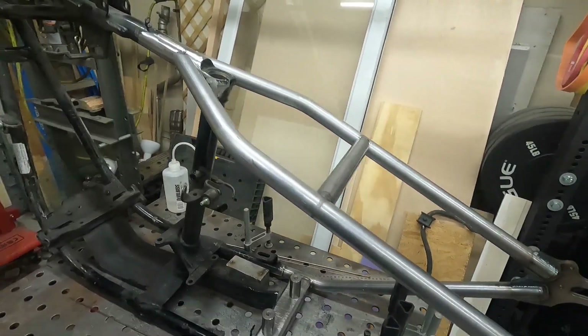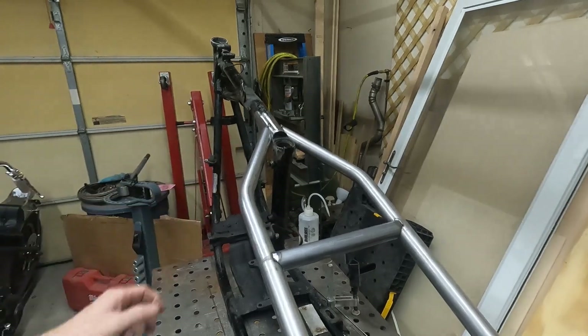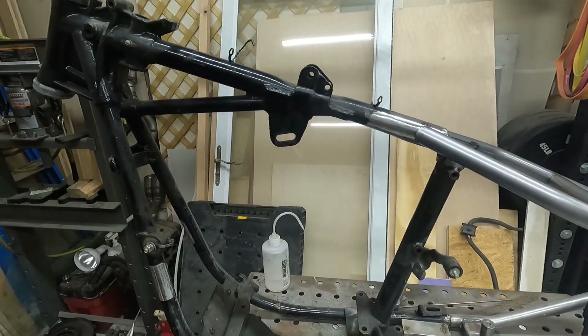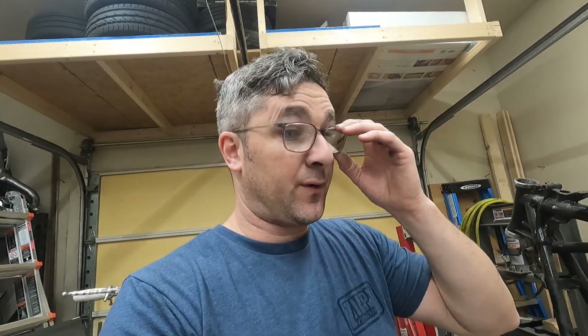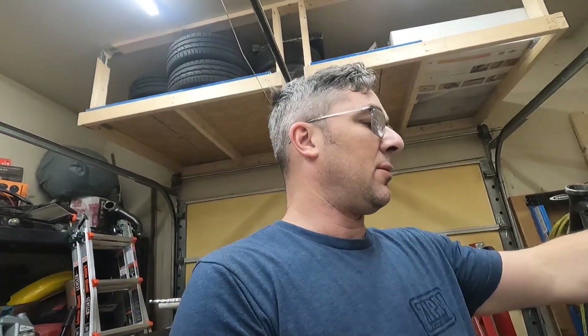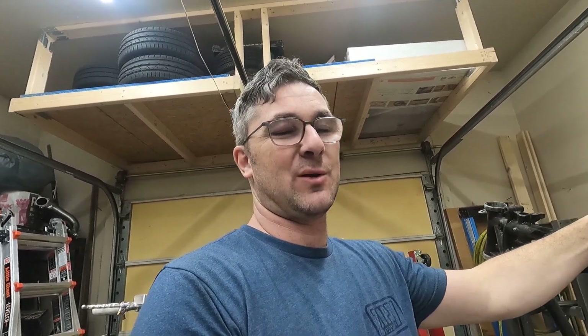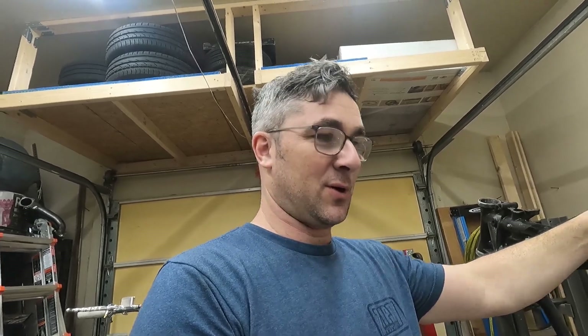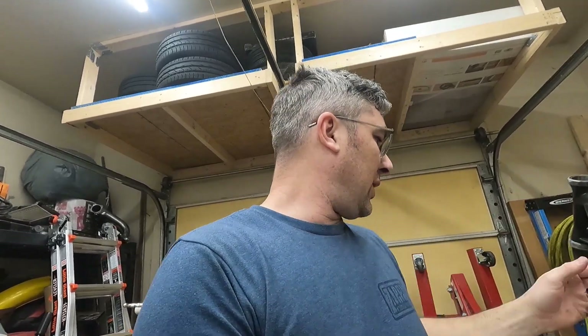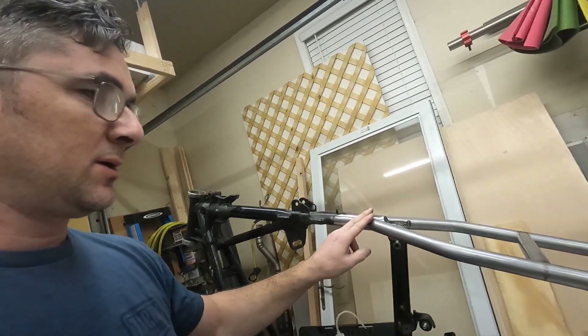I'll probably do the full weld tomorrow and get back on this. The rear axle and stuff is supposed to be here later this week. I'm trying to get moving on this because there's a show in May — towards the end of May — and I'd like to have this bike going to take it. They're doing an invited builder thing and I want to take it down there and see how we do. We're not one of the invited builders, but I'd like to take mine down and see how it compares.